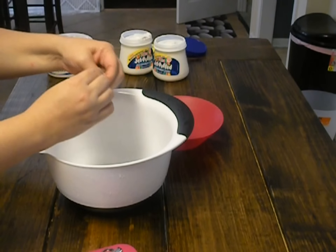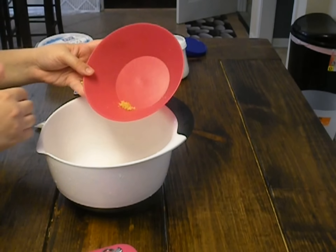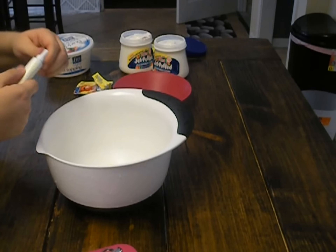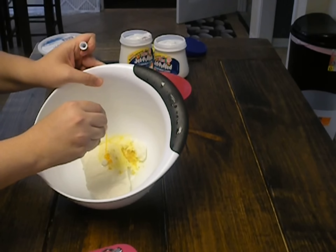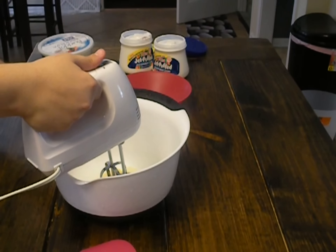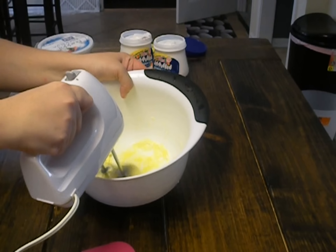Go ahead and add that in. The recipe I saw doesn't call for it, but I'm going to add the zest of one lemon — I thought that would be kind of good, we'll see how it works. And then yellow gel food coloring, just to the tint that you would like. If you want it super bright yellow, go for it; if not, not so much. You're going to cream this together, and this is why it's really important that the cream cheese is at room temperature.